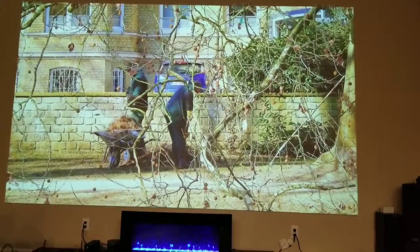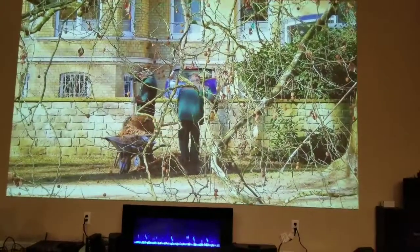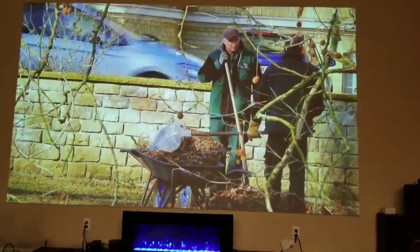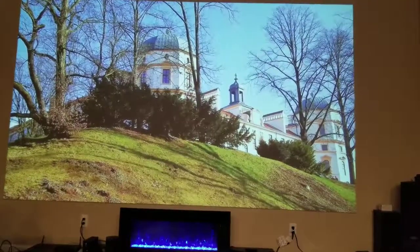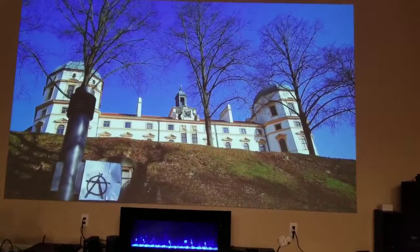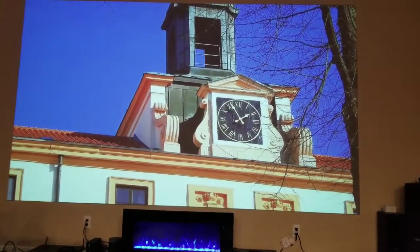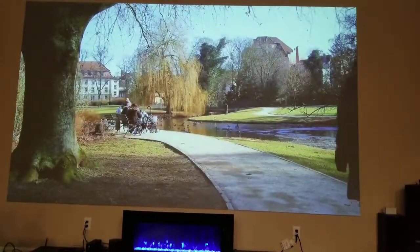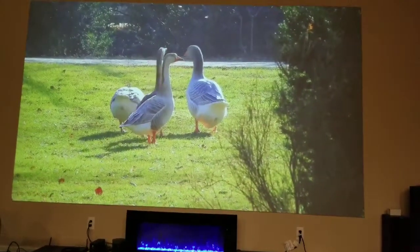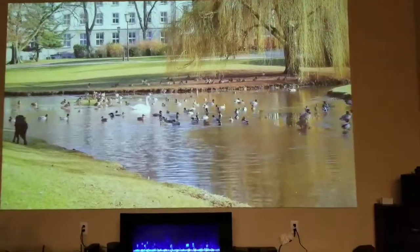Everybody couldn't stop talking about the way the screen looked. It looks really, really good. Again, Crow, really appreciate it. Thanks for helping out. I think your suggestion was spot on as far as the paint mix that we got.